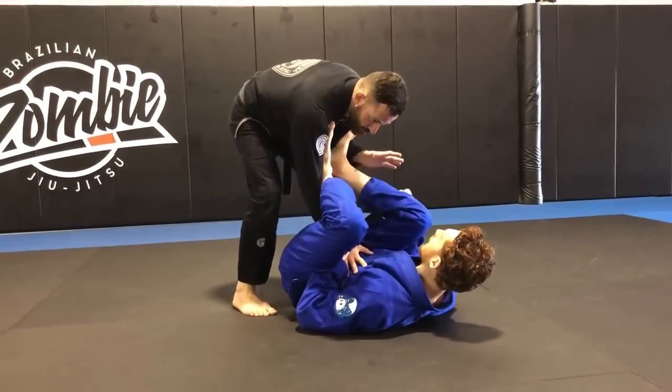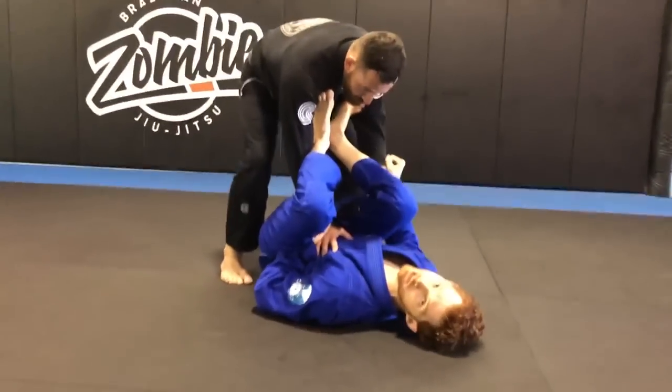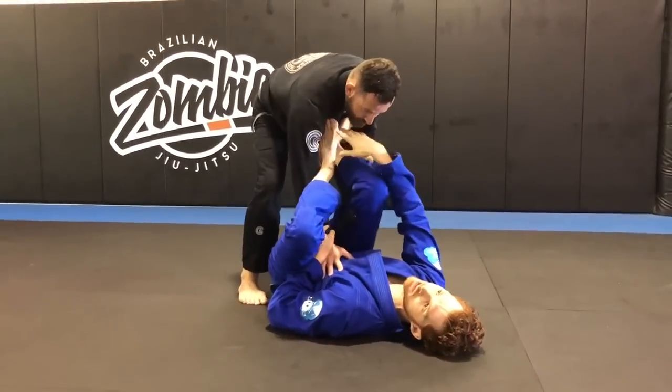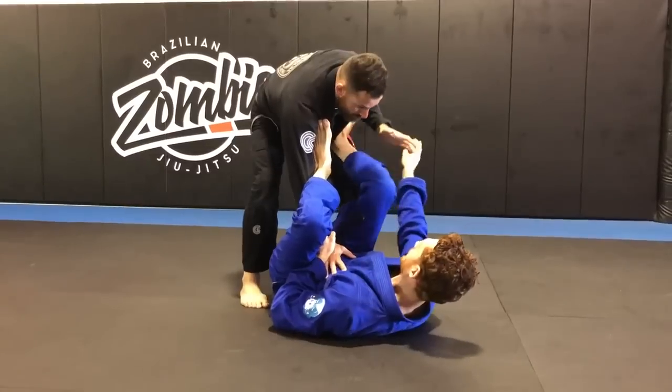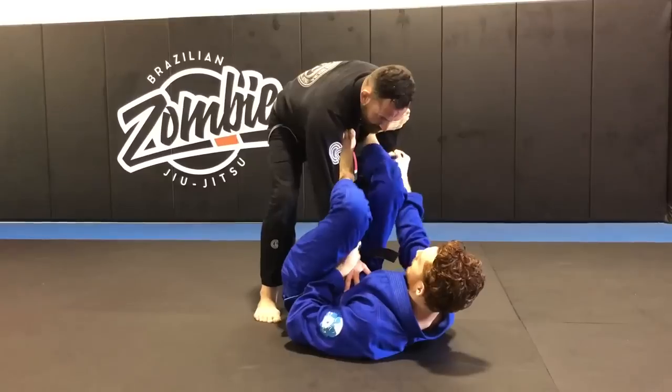Once I get the lasso, a lot of times the guy will grab the second pan grip. If he gets to the pan grip, I go to the spider here. If he doesn't, then I have to transition. If he won't grab here, then I have to try some other series. So in this case, he's going to. We get the second sleeve grip here.